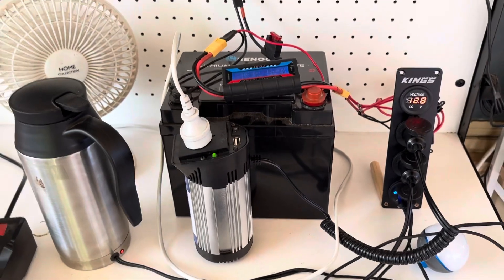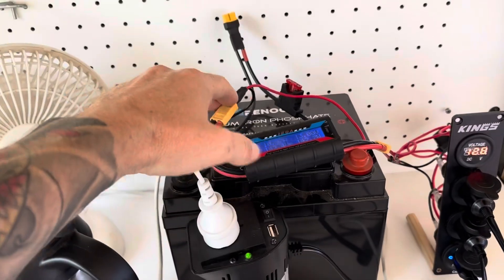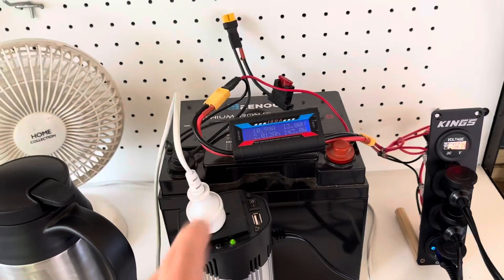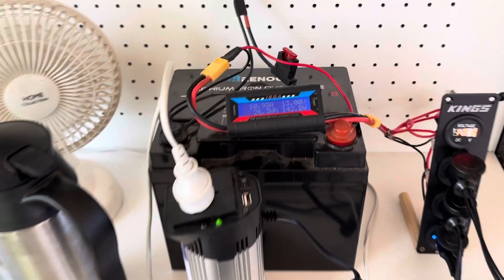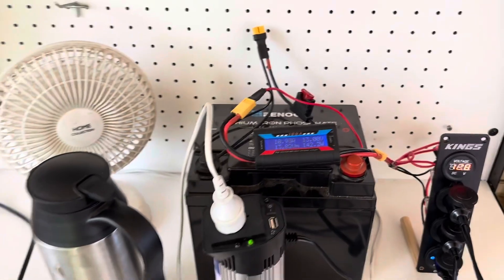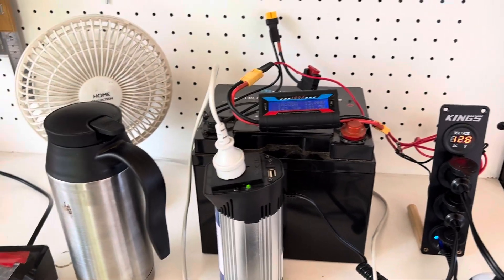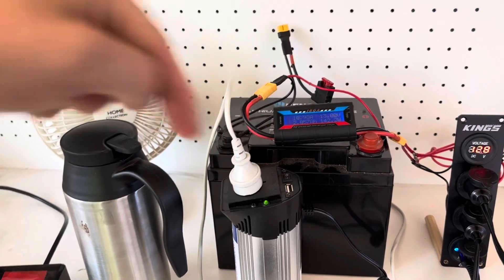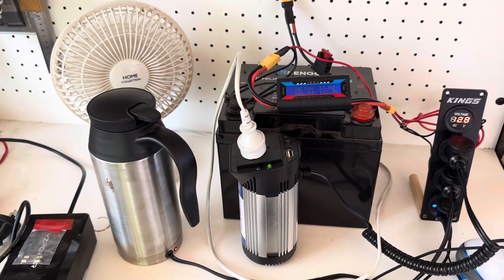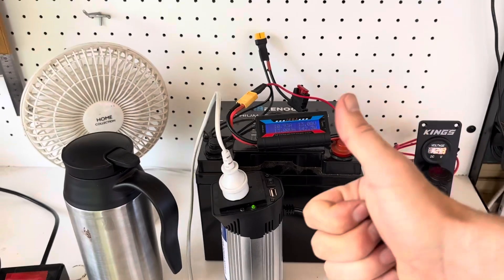This can start off really really simple as you've seen, and then you can slowly get more and more complicated. But this essentially is the simplest portable power pack on the internet - maybe, maybe not. It might be a bit controversial, so let us know in the comments. Cheers guys, and I'll see you on the next one.